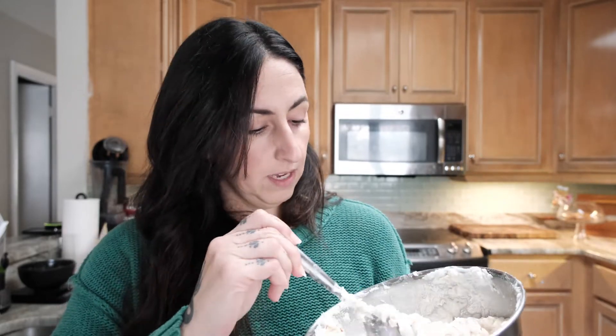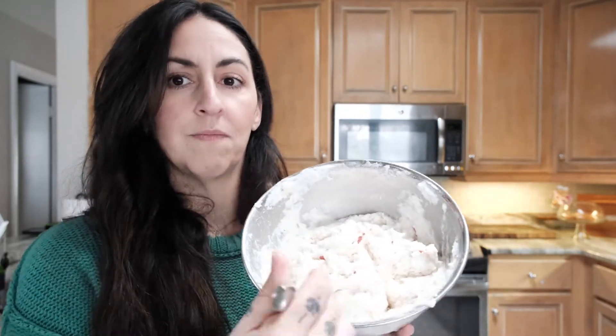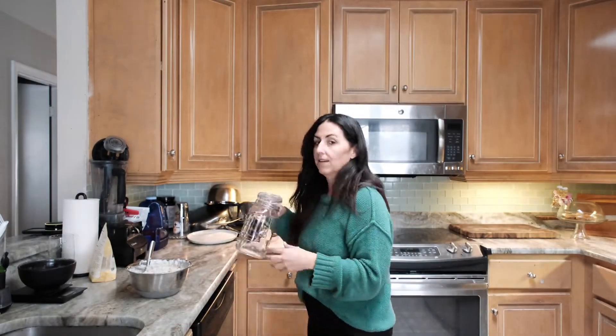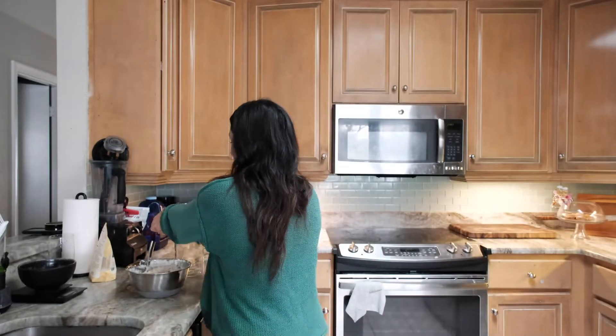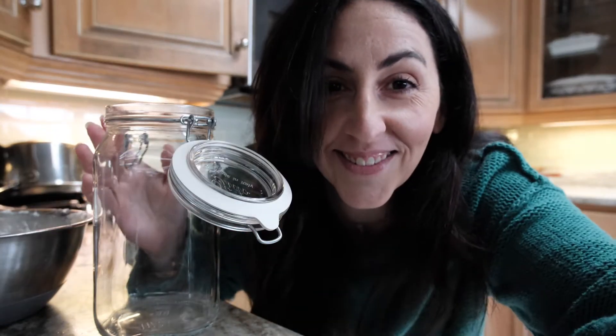So I did everything she said and it was super dry — I could barely get my spoon through it. I re-read her entire article and she said you could add more water if it wasn't the right consistency, and I did. Now it feels like the right consistency, like dough, but I don't know because I've never made sourdough before. This is what it looks like. Hopefully it's right. Now it's time to put it in the jar — hopefully the jar is big enough. It's supposed to double in size and it made more dough than I was expecting, but we'll see. She also said to try not to get any on the sides.